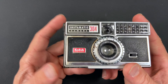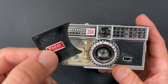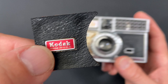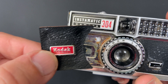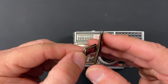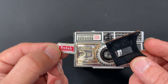The repair that I'm going to be doing on the 304 today is this front panel here. It's falling off, and even the little Kodak emblems come off.